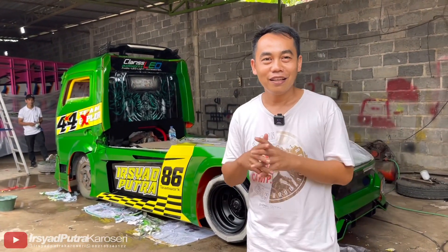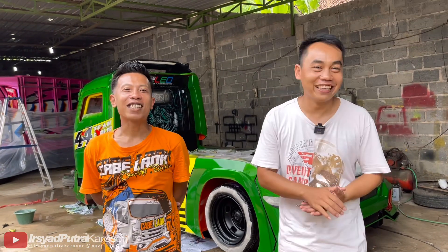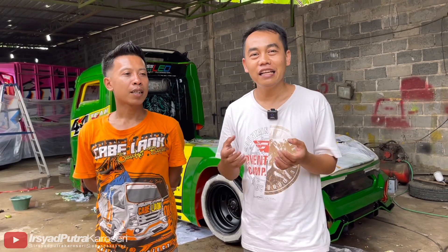Harusnya Om Mirul udah mau berangkat ke Bandung, tapi masih deg-degan karena unitnya itu belum finishing 100%. Rencana awal hari Kamis pagi atau Rabu malam mau berangkat, tapi masih di sini yang bantuin. Mantap Om Mirul ya.